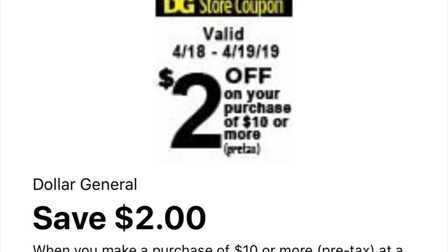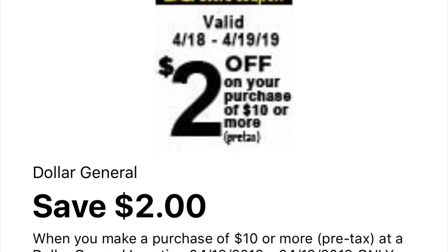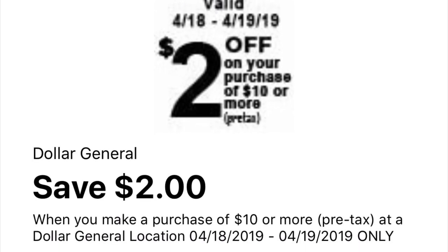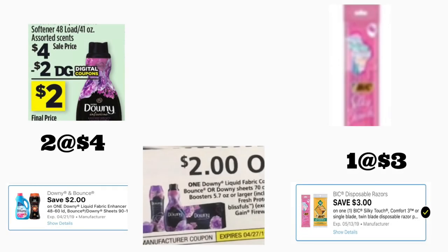Hola, bienvenidos nuevamente a mi canal. En este video les quiero compartir algunas opciones para realizar compras en Dollar General usando su cupón de $2 en la compra de $10. Este cupón lo recibimos esta mañana, es solamente para hoy y para mañana, así que vamos a comenzar.